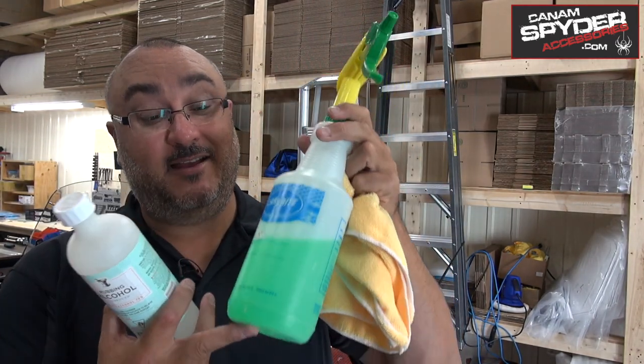Now for the installation, we're going to start off with what you need to clean your Spider. You're going to need only a couple of things: a good microfiber rag cloth, some Windex — I have some commercial Windex here — and you're also going to need some rubbing alcohol. It's going to be a two-step process to get the cleaning done.